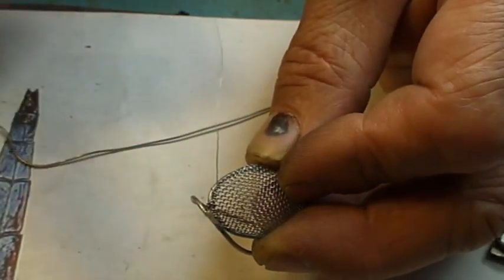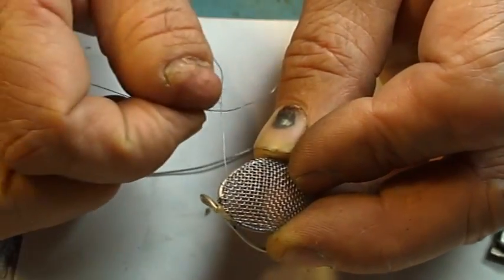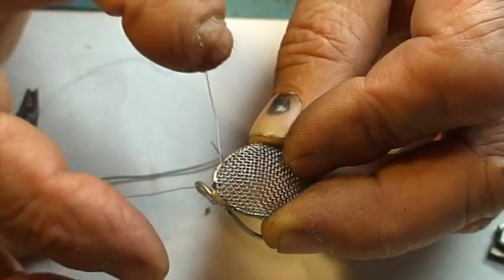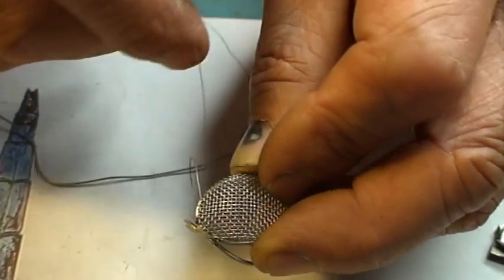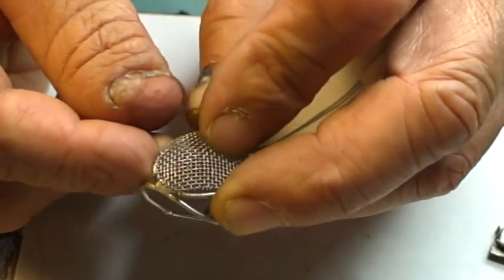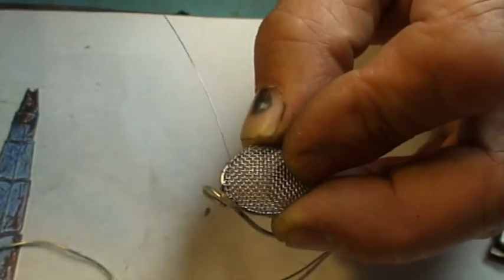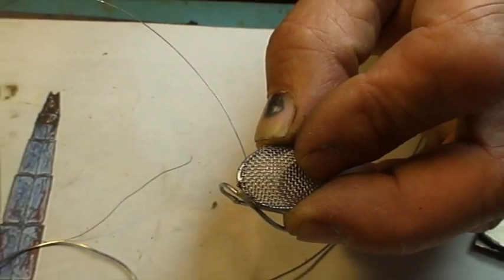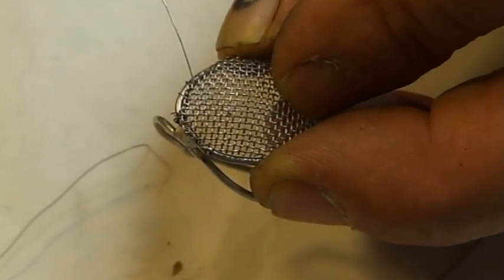I've soldered the threaded wire back on. I'm not sure if it's going to be a good video, but I'll show you if you can see that. I'm sewing the eye mesh to the eye frame with a very fine tin copper wire. I'll go up close — it's gone out of focus.